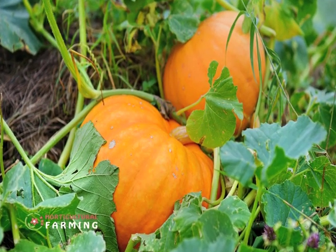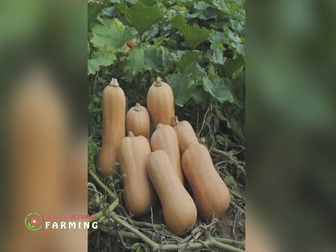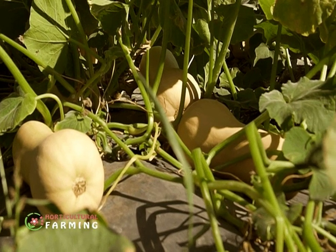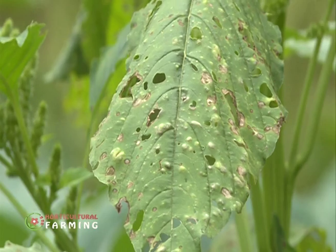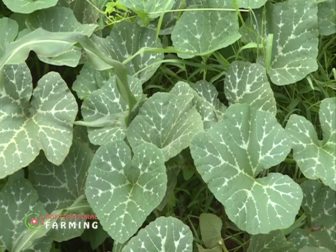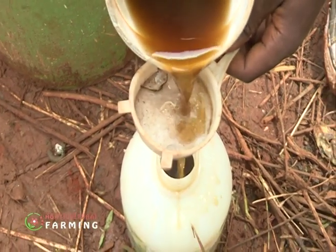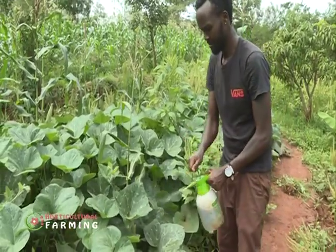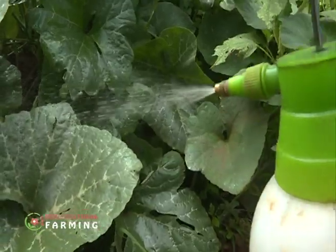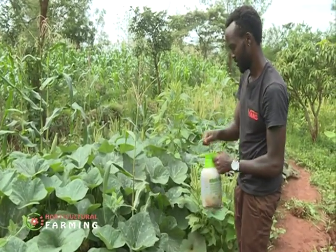Pumpkins and butternut are affected by pests such as squash bugs, caterpillars, vine borers, aphids, snails, and slugs. Robin cites caterpillars as the major pest on his farm. He uses rabbit urine to control them — one liter of urine mixed with five liters of water. The caterpillars drill holes in the leaves, but since he started spraying rabbit urine, he has rarely had a problem — only occasionally seeing a leaf or two with damage.